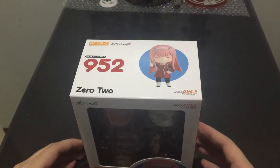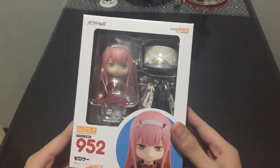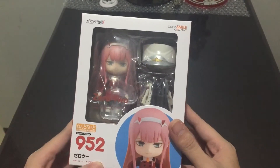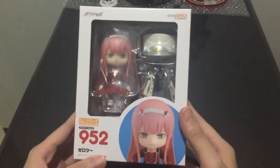Hi guys, so for today's episode we're going to unbox Nendoroid 952 Zero Two, she's the main character for the anime Darling in the FranXX. Here's the front of the box.